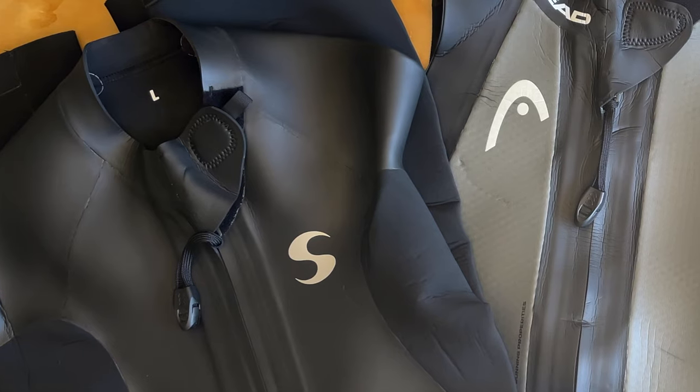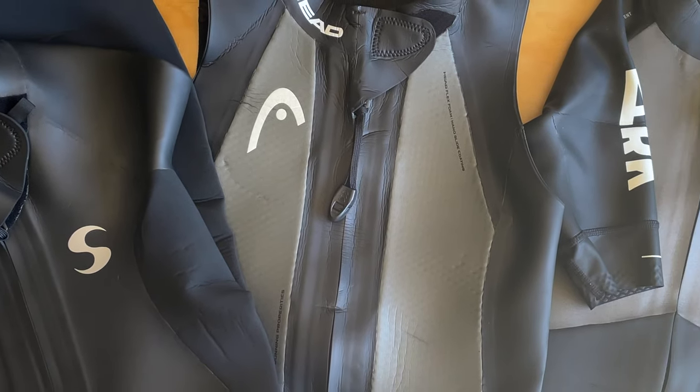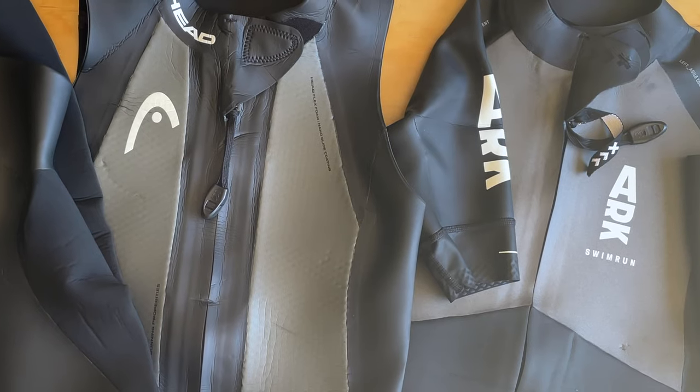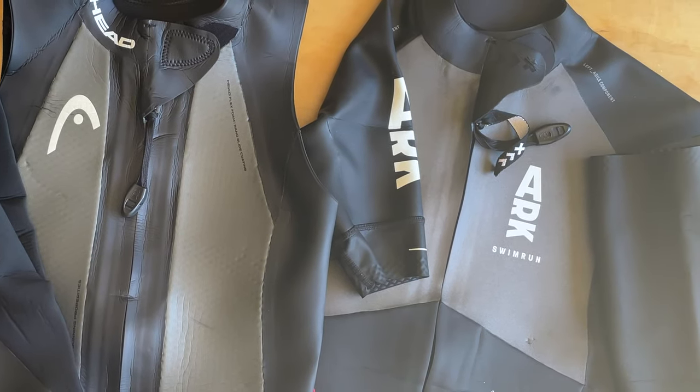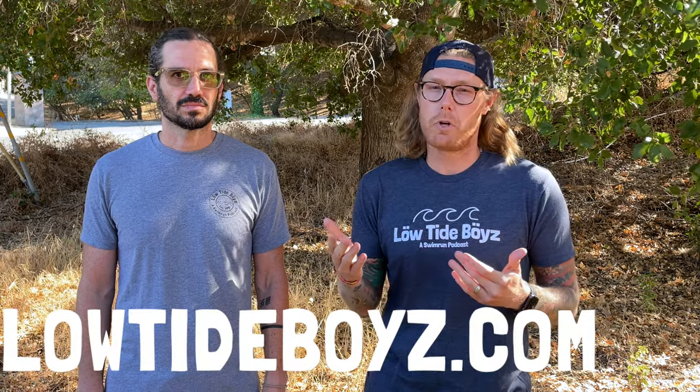With our pals Annie and Brooke from Swimrun Labs, we had an in-depth discussion about swimrun wetsuits on our recent episode of Gear Talk, so be sure to check that out wherever you listen to podcasts. That's our overview of swimrun wetsuits from entry level, mid level, and high level. For more great swimrun content, check out the Low Tide Boys podcast or go to lowtideboys.com — and we'll see you out there.